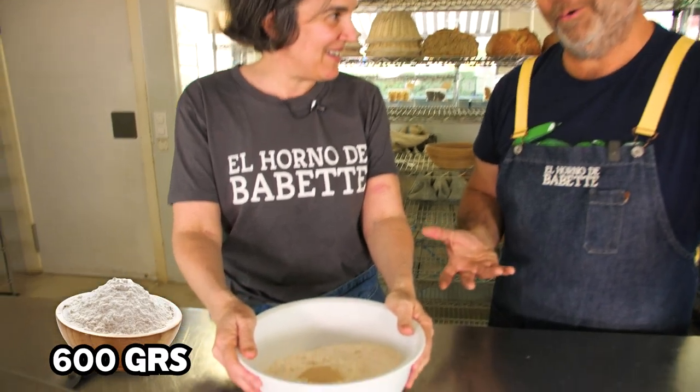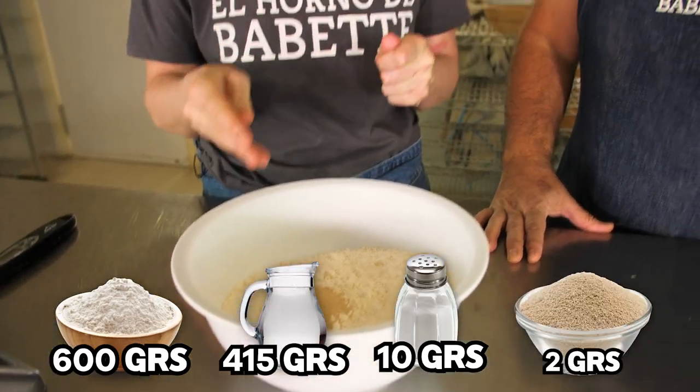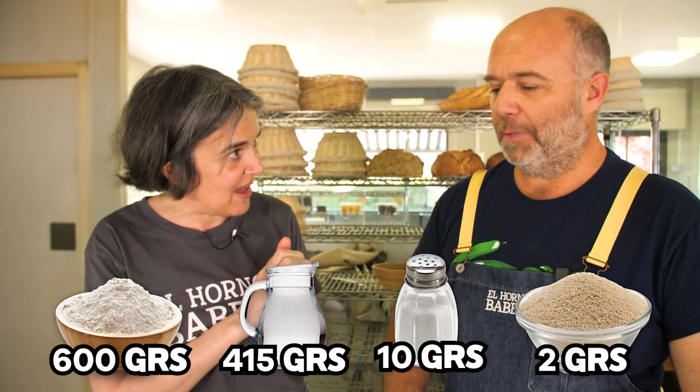The idea of the simple bread is that anyone at home, no matter what they have — they don't have to be experts, they haven't made bread before — they can do it. All it requires is basically a bowl, flour, a bit of salt, and yeast. We're not making it with sourdough. You can buy this at the supermarket.